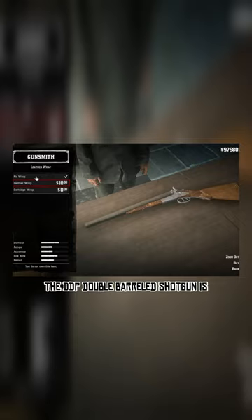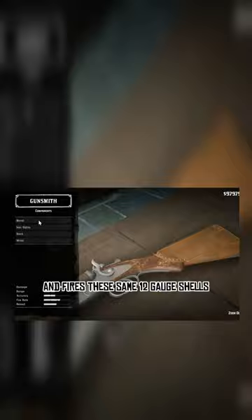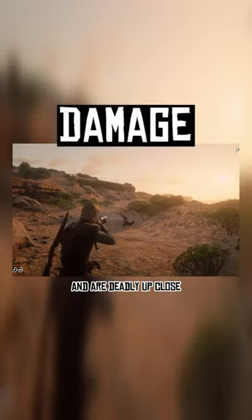Reviewing the double-barreled shotgun. Two reviews in a row is crazy, but I don't have any other footage on hand, so enjoy. The DDP double-barreled shotgun is the big brother of the sawed-off shotgun — same dual barrels and fires the same total gate shells. Both versions of the shotgun have external hammers and are deadly up close.